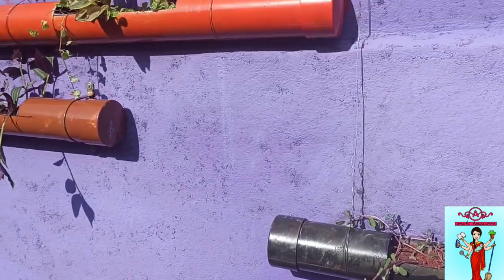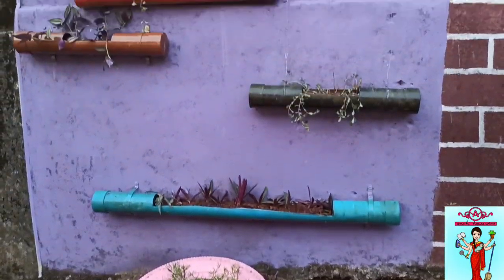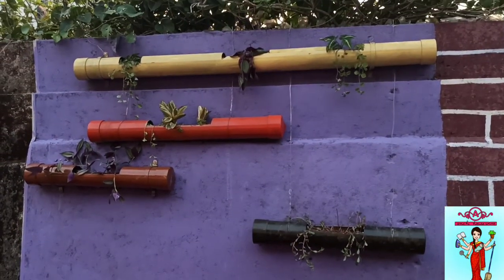Once all the paint dried up, we watered the plants — and this is how it looks finally!